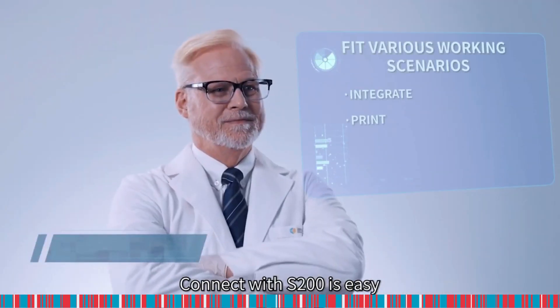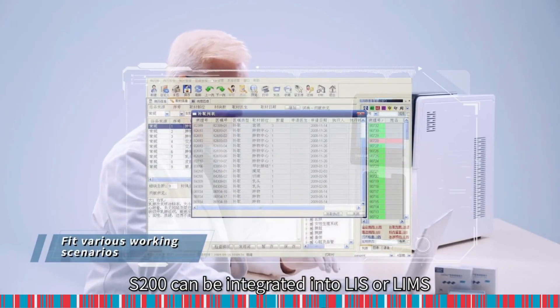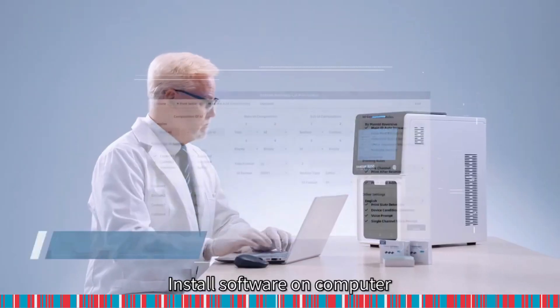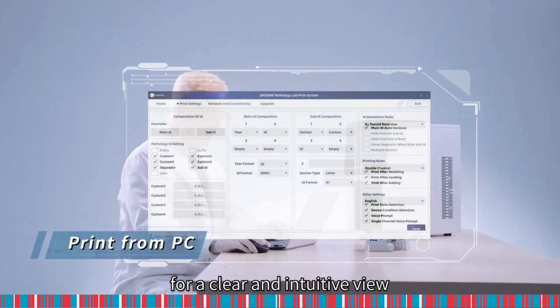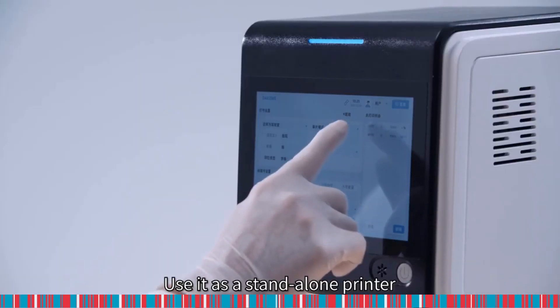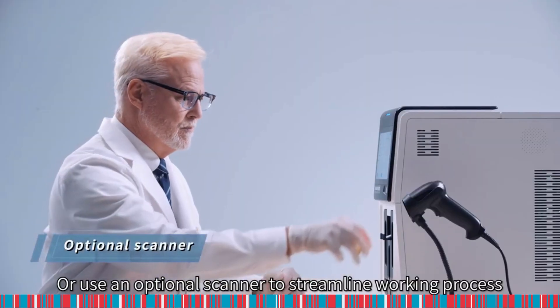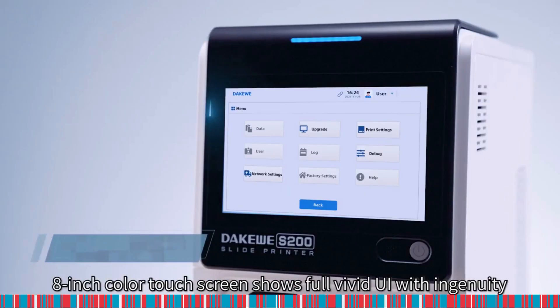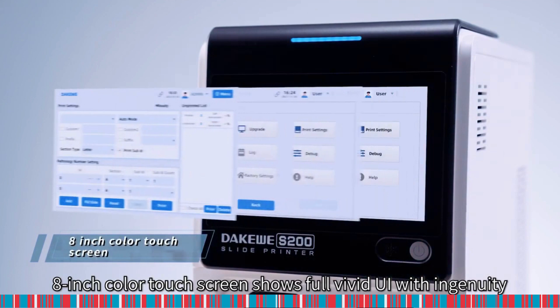Connecting with the S200 is easy. The S200 can be integrated into LIS or LIMS. Install software on a computer for a clear and intuitive view. Use it as a standalone printer utilizing the built-in printing system, or use an optional scanner to streamline the working process. An 8-inch colored touch screen shows a full vivid UI with ingenuity.